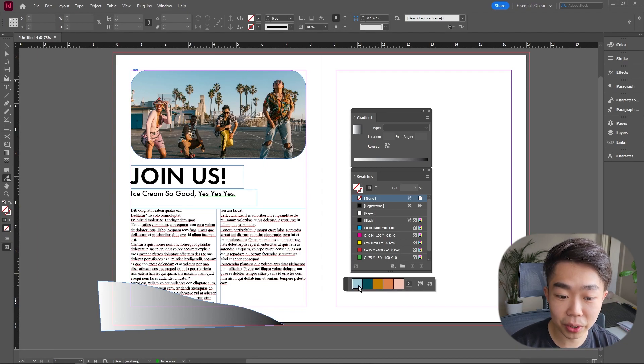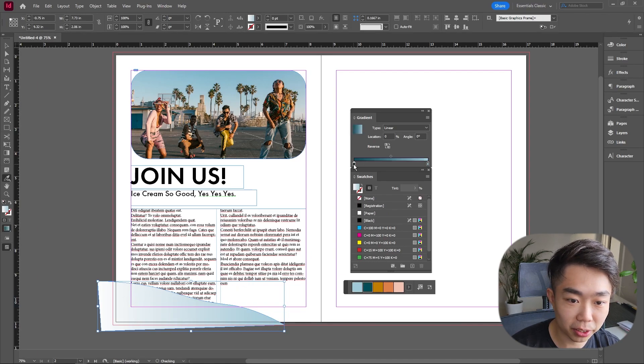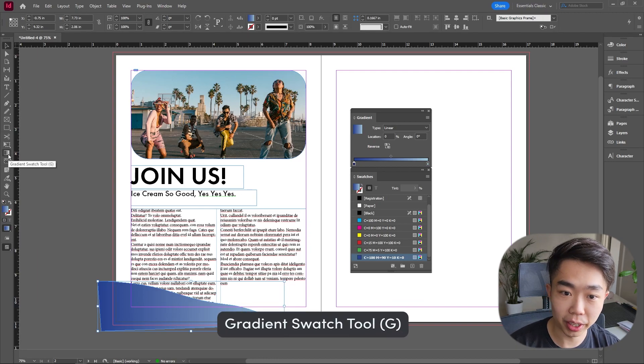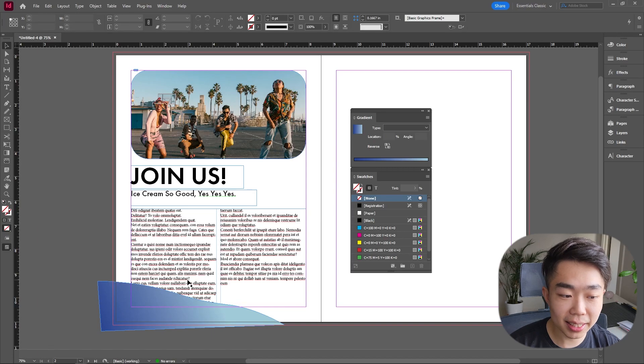Clicking in the sky gives us a bunch of colors we can use. I'll drag this blue onto the right side of the gradient. For the left side I'll try another color — I'm not a big fan of it, so I'll use Adobe's default blue instead, which looks a lot better. Then I'll switch to the Gradient Swatch tool (shortcut G) and drag around until I find something I like.